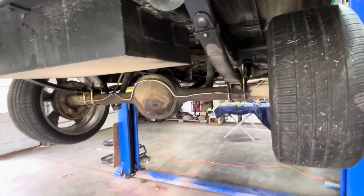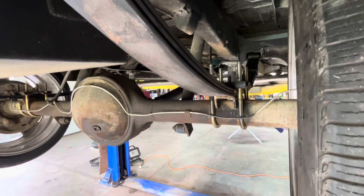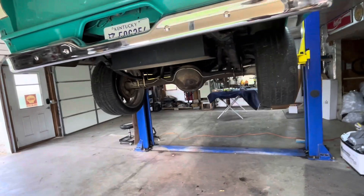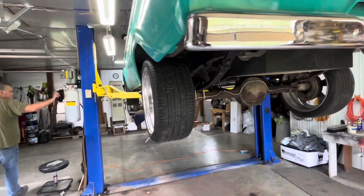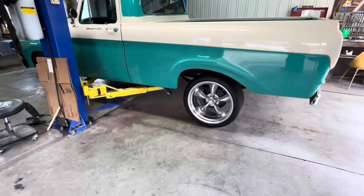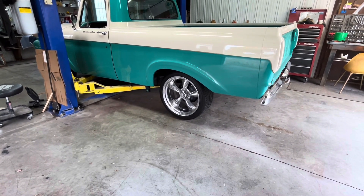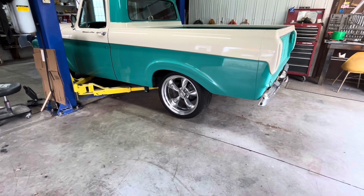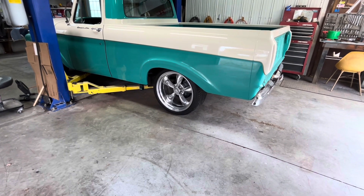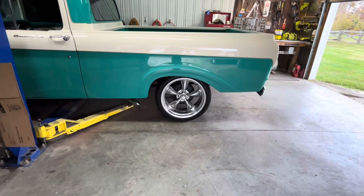We're going to let it down. The old spring had four leaves; these new springs have three, so we're going to see if it sets correctly when we put it down and make sure it doesn't go all the way to the floor. All right, let's see how low she goes. Down, down, down. The owner said if they'd left it at four it would have been too tall; once those springs get worn in a little, it should be fine.